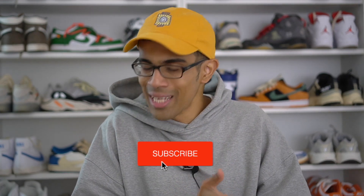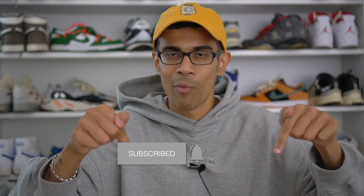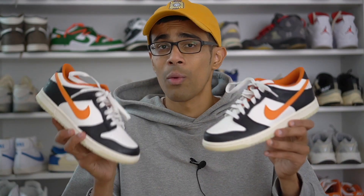For all my long-term viewers, welcome back, and if this is your first time on the channel, my name is Josh. I do sneaker reviews and drop at least three videos a week, so make sure you're subscribed and hit that red button below. In this video I'll be breaking down the latest Halloween-themed sneaker from Nike — these Dunk Lows. I'll get into the colorway, the quality of the shoe, those little extras that make it special, and what these are going for right now.